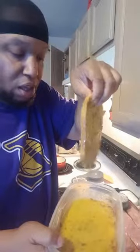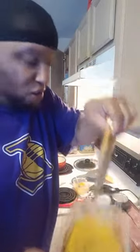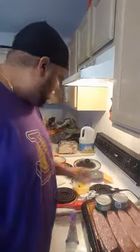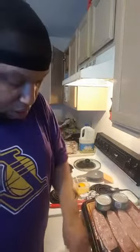Let the excess egg fall off — it's gonna do its own work. Once you think you've got enough off, go on the grill. That's it. Go on the grill, then get the next piece in and get it nice and coated in that egg.